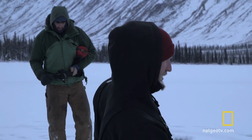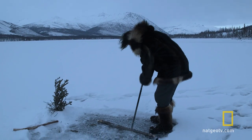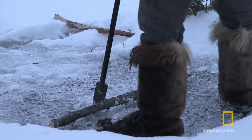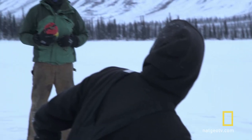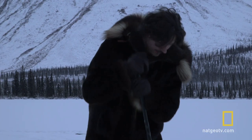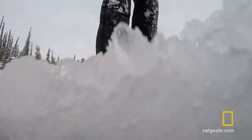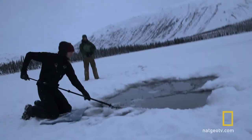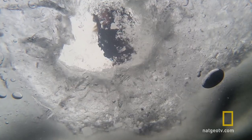If Sim were to go in, I've got a throw rope to pull him out. Unfortunately for Glen, my priority is my camera guys. It's a little thin. I can feel it in my feet — I can feel it off the crack of my feet. It can all just cave in at once.